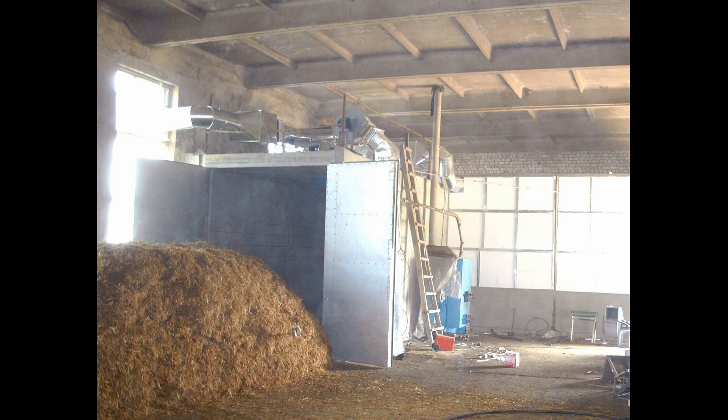I think it would be correct to call this method hot water pasteurization. But in mushroom growing, when they say the expression 'pasteurization of the substrate,' they usually mean pasteurization with steam.